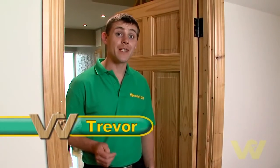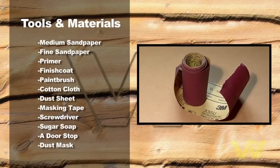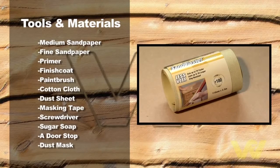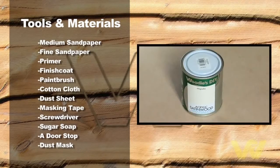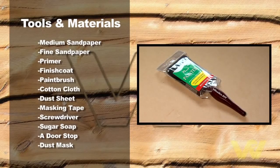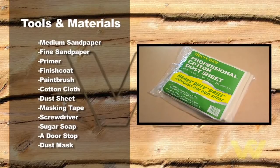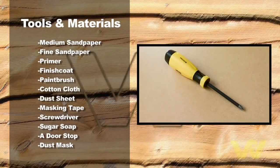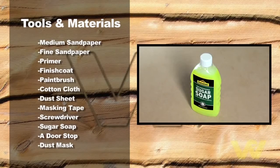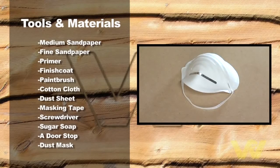I'm going to show you how easy it is to paint an internal door. Here's what we need to do the job: medium sandpaper or sanding sponge, fine sandpaper or sanding sponge, primer, finish coat, paintbrush, cotton cloth, dust sheet or newspaper, masking tape, screwdriver, sugar soap, a doorstop, and dust mask.